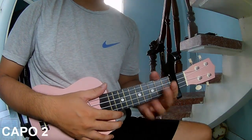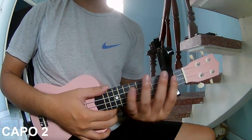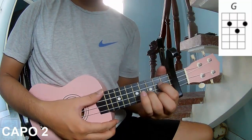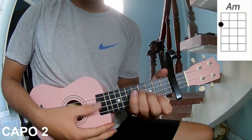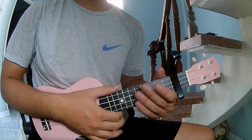Hi everyone, today I will share how to play ukulele 'Beside You' by Sampeling. First, use your capo in the second fret. The chords to use in this song are C, Am, and G. You can follow the chord chart in the description or on the Kata Guitar application.